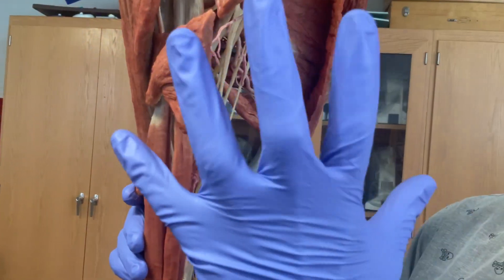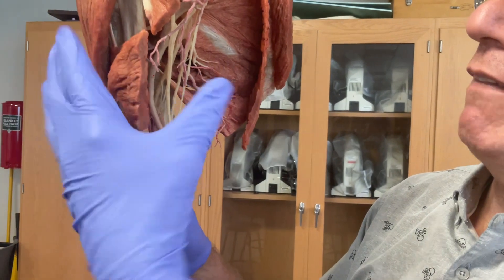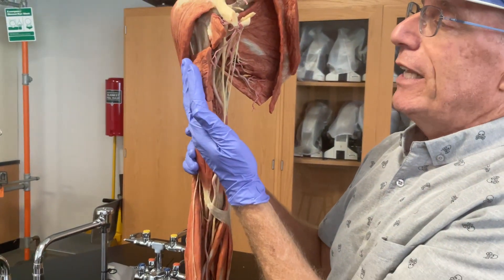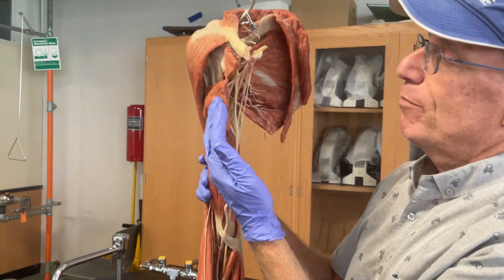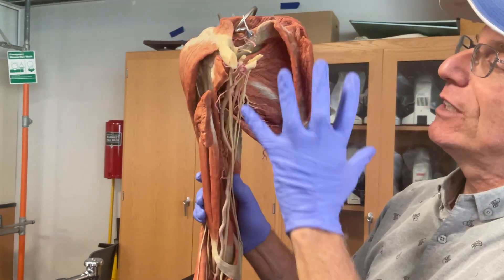Here is the cut pectoralis major muscle, which covers most of the anterior part of the chest and extends out to the upper limb. When the limb is abducted, the pectoralis major is going to pull it back in — or adduct the upper limb.